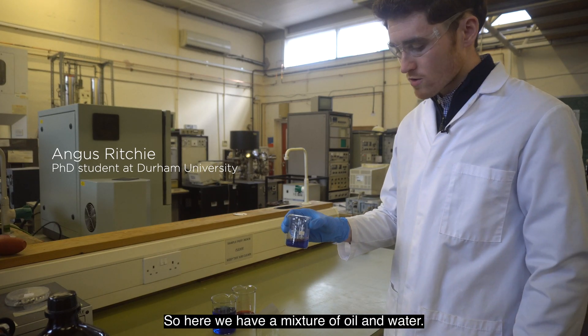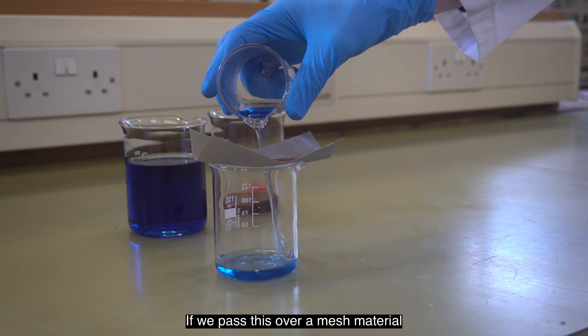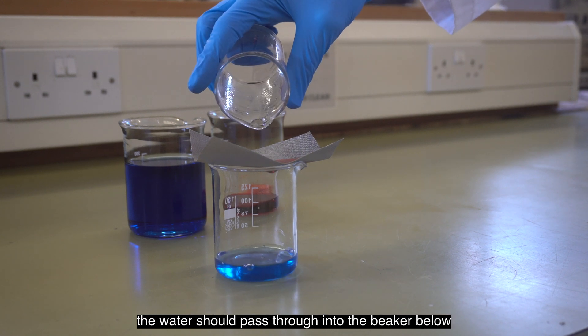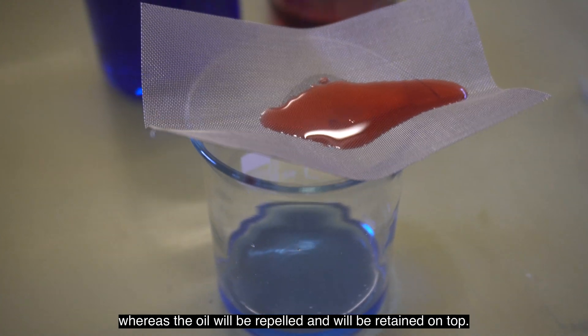So here we have a mixture of oil and water. The oil has been dyed red and the water has been dyed blue. If we pass this over a mesh material which has been applied with the coating, the water should pass through into the beaker below, whereas the oil will be repelled and will be retained on top.